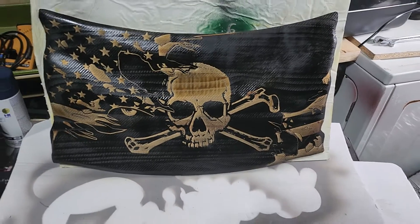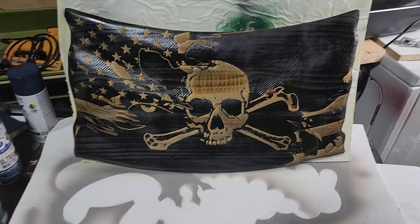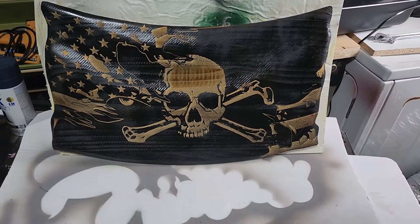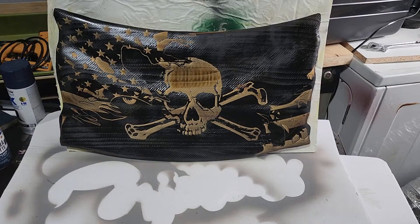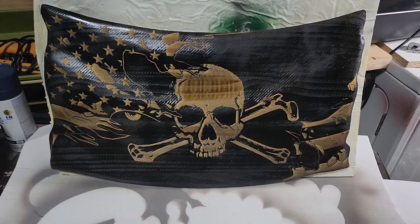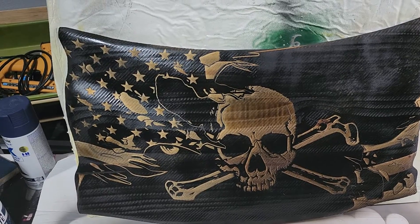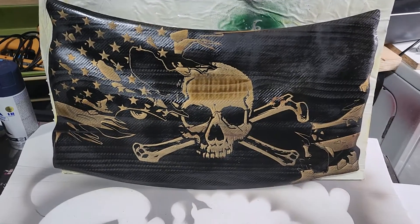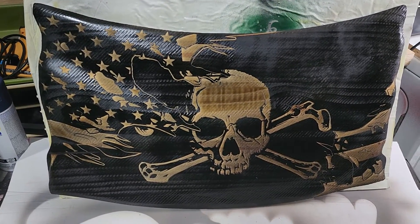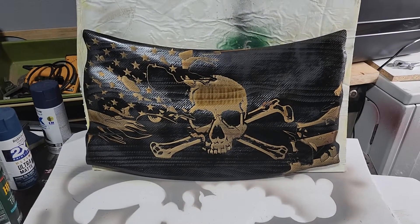What is up guys, Ryan here. I have finally successfully done my first 3D wavy flag. This is pretty cool. I think it came out pretty good. Learned a lot, knew some things I would do differently, but it's not too shabby.